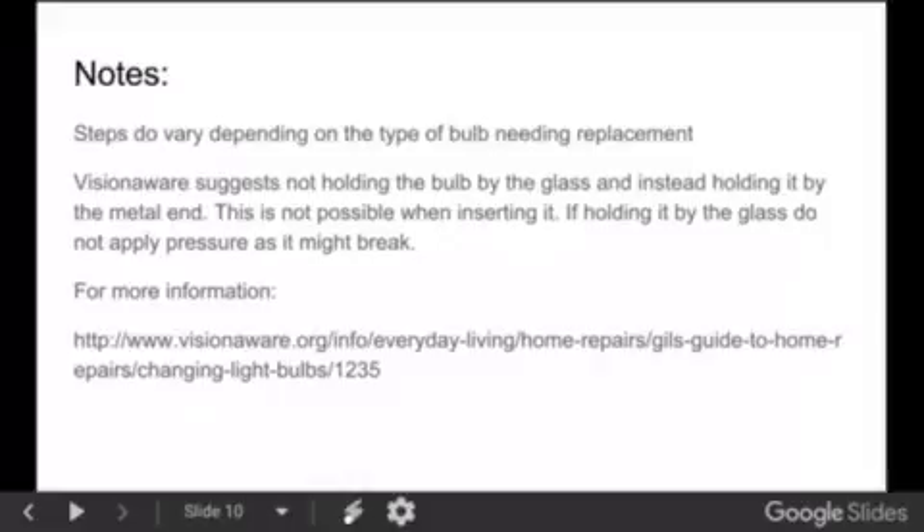Some notes: steps do vary depending on the type of light bulb needing replacement. Originally this demonstration was going to use a lamp with a fluorescent bulb, but it was switched to one with an incandescent bulb because the fluorescent bulb could not be removed for demonstration. Vision Aware suggests not holding the bulb by the glass, but instead by the narrowest part at the end. If holding by the glass when inserting, do not apply pressure as it can break. For more information, visit visionaware.org, which has a page on how to change light bulbs.